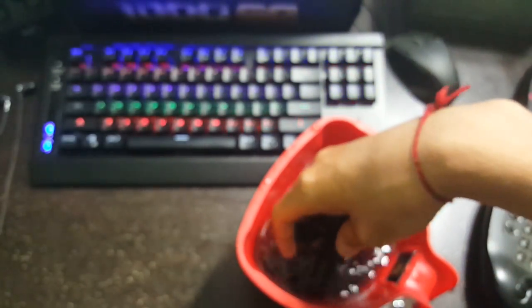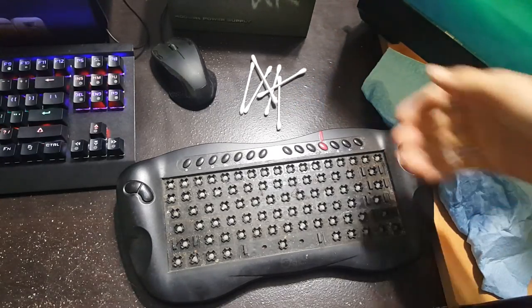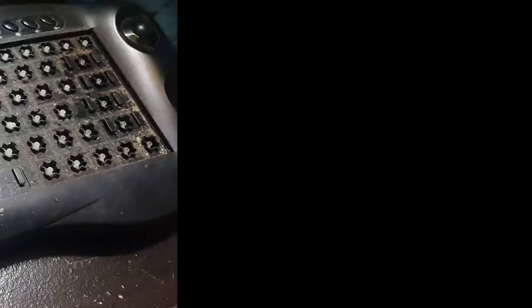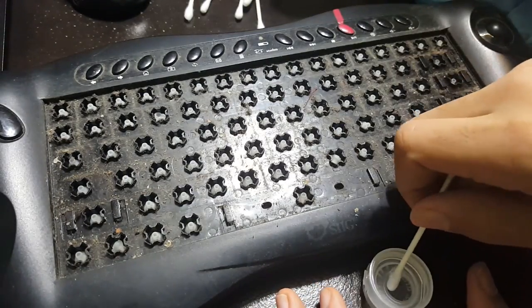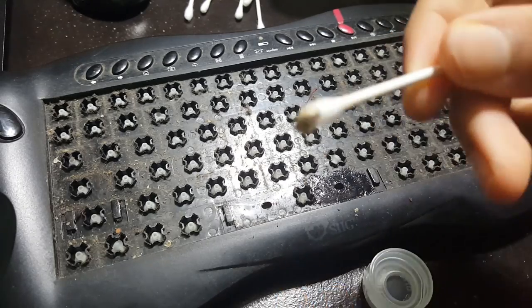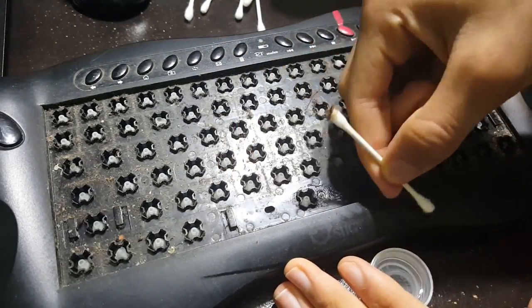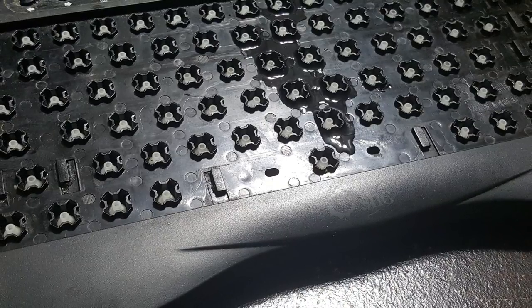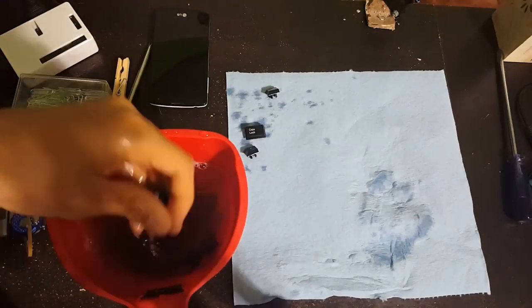The next day, or the same day, go ahead and take some cotton swabs to clean the underboard. If you don't want to do all that work and you have the skills, you can take apart the keyboard and wash it under the sink. But I personally don't like taking apart membrane keyboards, so I just went ahead and wiped it all off with the cotton swab.